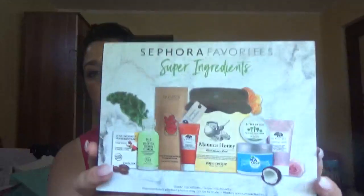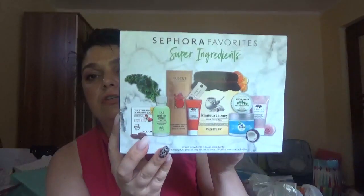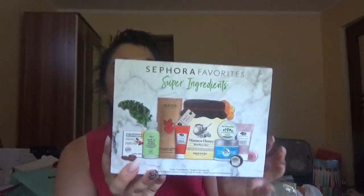Hello everybody and welcome back to my channel, I'm Monica. I have an unboxing for this video — it's going to be a Sephora favorites kit called 'Super Ingredients.' I got this in Romania and I was looking on the US website to find it so I could leave the link down below, but I didn't find it. I'll keep looking for this if you are interested. It's called Super Ingredients.